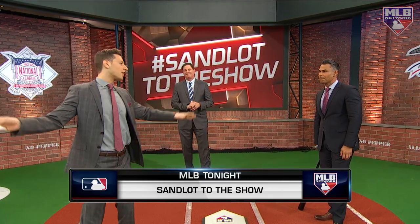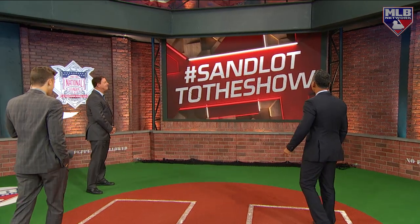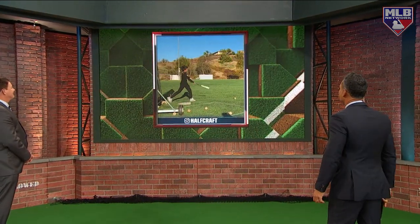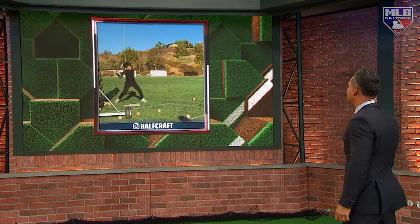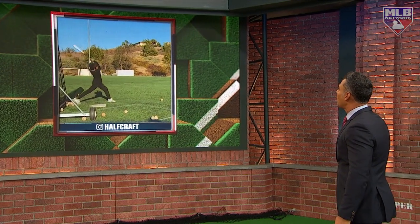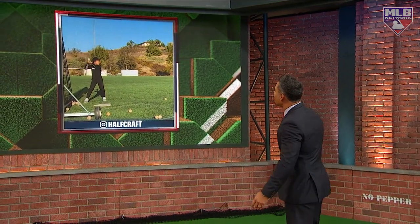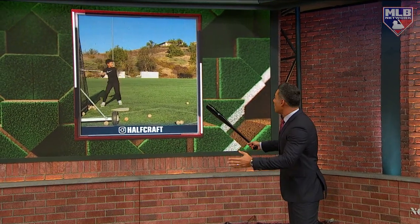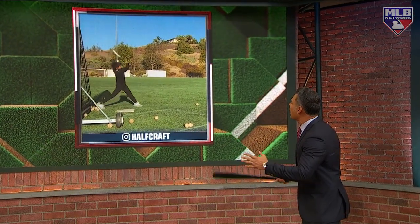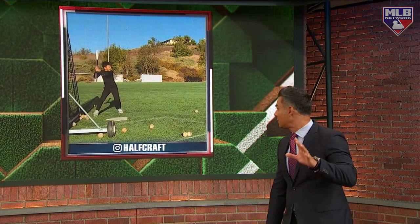Let's begin. Carlos Pena, we have our pitcher and we have our hitter. We'll start with Ronin, a nine-year-old taking some batting practice. Let's check out the swing we're working with here. Nice little follow-through all the way — really long through the zone. I like that. One thing I'll say: I like his load, his leg kick, but if he could slow it down a little bit — he kind of rushes it.